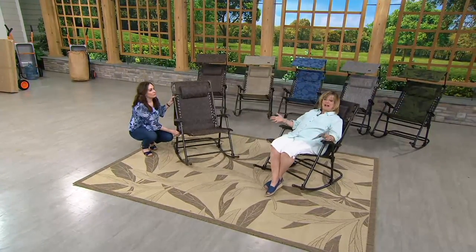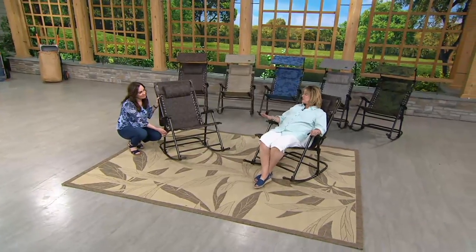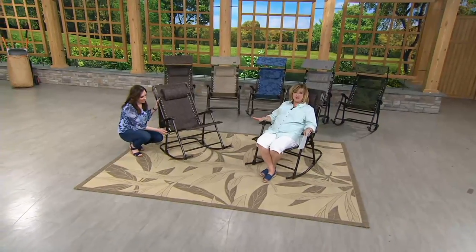It's portable — it folds up and you can take it everywhere you go. No assembly required, and it's not heavy. It holds 300 pounds but itself only weighs 20 pounds. It's easy to carry.